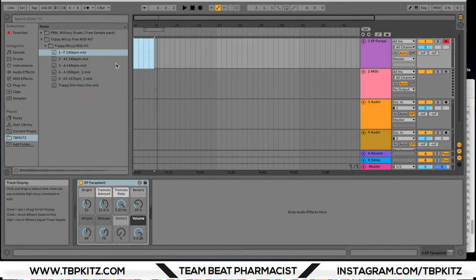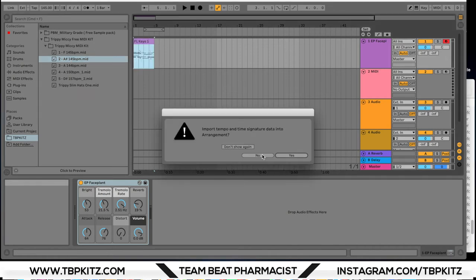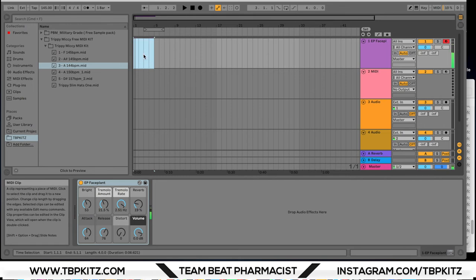Pretty smooth right there. You can obviously change the tempo of the MIDI, and you can also transpose it much easier than you can a wave file. Pretty sweet.